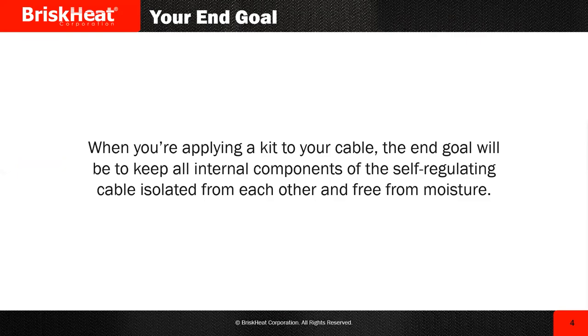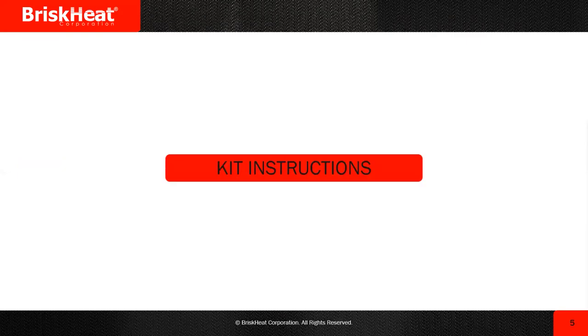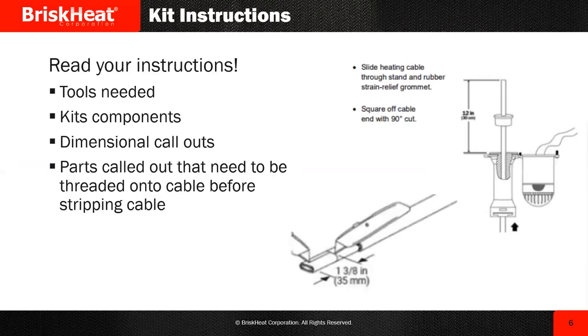Let's briefly go over the kit instructions. Guys, you've got to read the instructions on your kits — I don't care if you've done it a hundred times before. These kits change. Some of the instructions change, some of the materials change, different revisions are made at all times. So do yourself a favor, even if you've done the kit before, at least glance over what you're looking for. Look at the tools needed and the kit's components — verify and confirm you have everything you need.